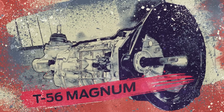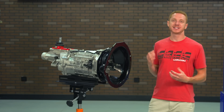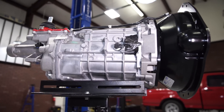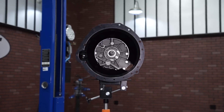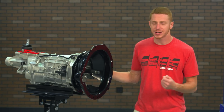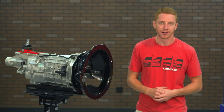Moving to the transmission and drivetrain, this particular power module is the manual version and includes the almighty Tremec T56 Magnum transmission. Tremec rates this bad boy at a whopping 700 foot pounds of torque, which will easily handle the power output of the naturally aspirated Coyote. This T56 does have the 2.66 first gear ratio, so it's set up perfectly for naturally aspirated applications or for those planning to add boost later on down the road.